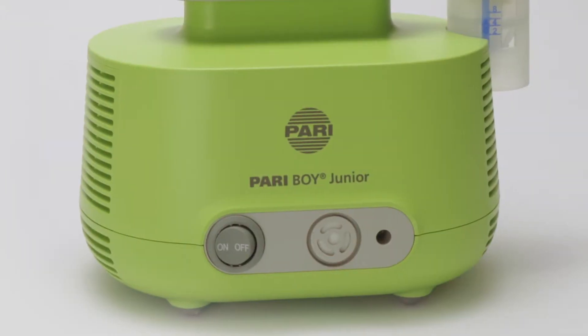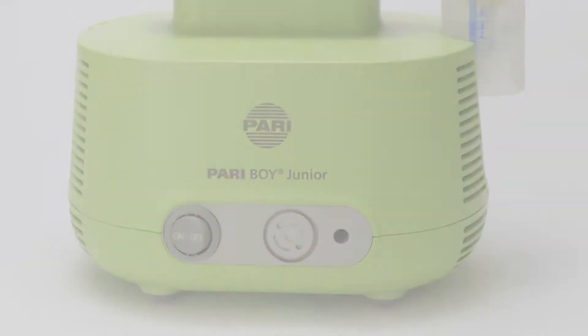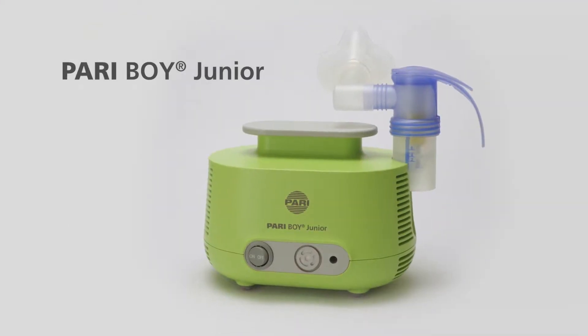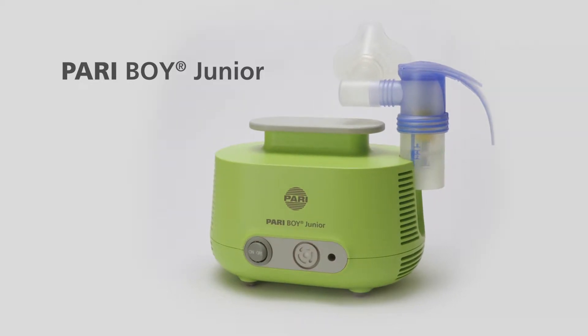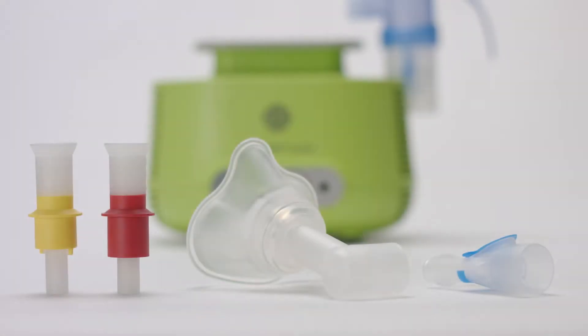Pariboy Junior is a nebulizer device for babies and infants up to four years old, for use in diseases of the lower airways such as chronic bronchitis, cystic fibrosis, and asthma. Pariboy Junior comes with a range of special features.